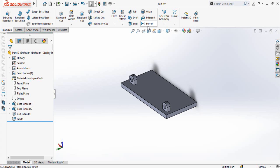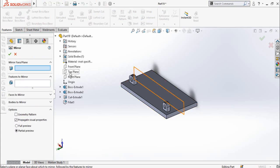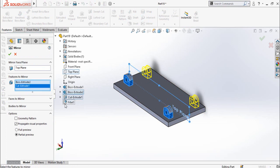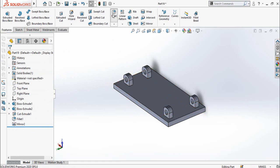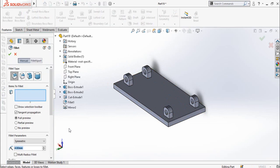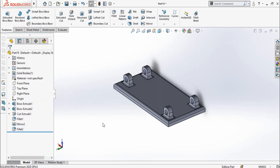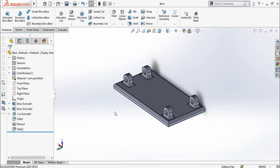Now I'm going to use the Mirror command. For the mirror face or plane, use the Top Plane. For features to mirror, select both Extrude 2, Cut Extrude 1, and the Fillet, then press OK. Once again I'm going to use the Fillet command with a fillet radius of 2 — select this face and press OK. Now you can save this part as Base.